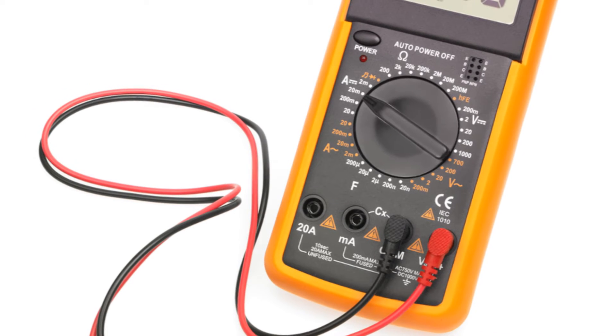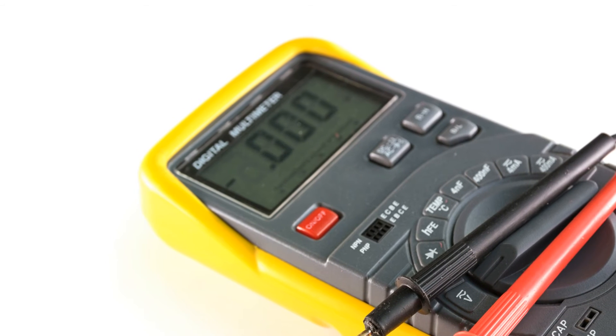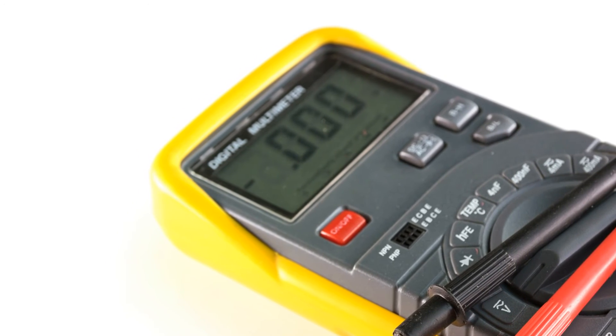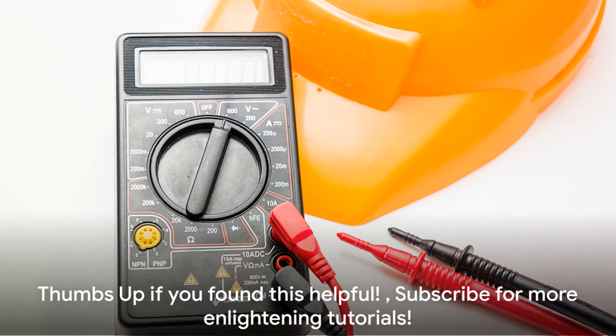To quickly recap: identify the three wires of the RTD sensor, set up the multimeter in the correct mode and range, connect the multimeter leads to the sensor, and then read the resistance value on the display.